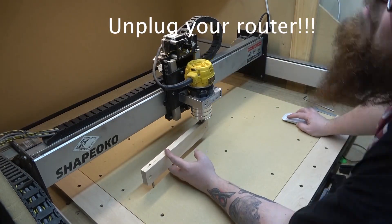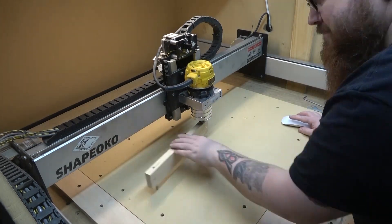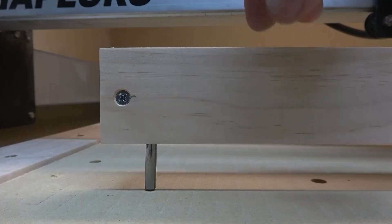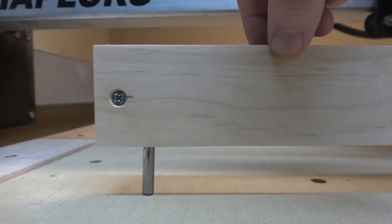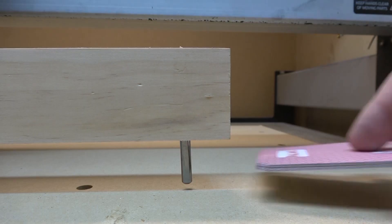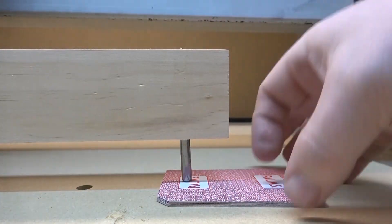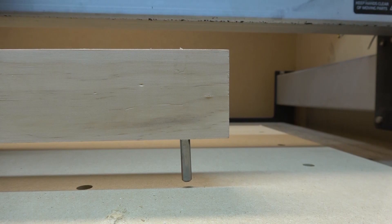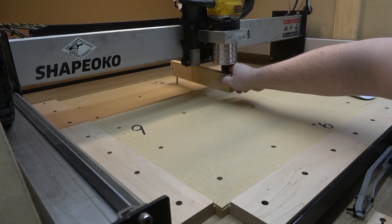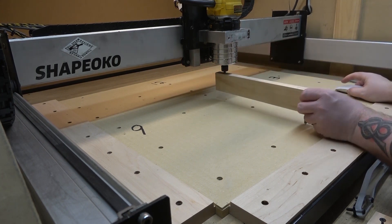Now we can go over to our router and put it in. You're probably going to have to run your router all the way up to the top to get it in there, then just jog it down slowly. Moving around to check, you can see here on the left side of the machine it's touching, and on the right side it's pretty high — probably about three-sixteenths of an inch, maybe a quarter. I've laid out marks at 12 o'clock, 3 o'clock, 6 o'clock, and 9 o'clock just to help this make a little more sense.